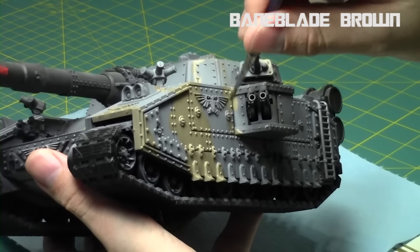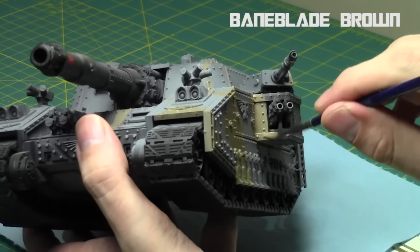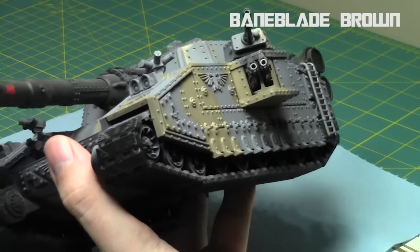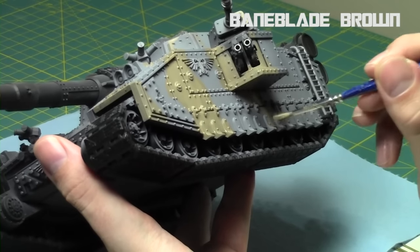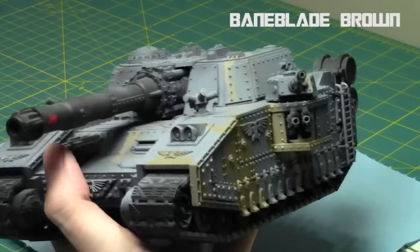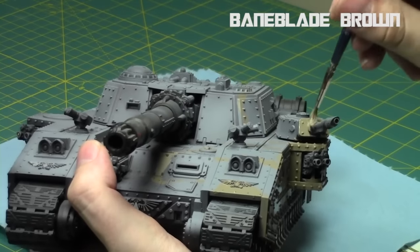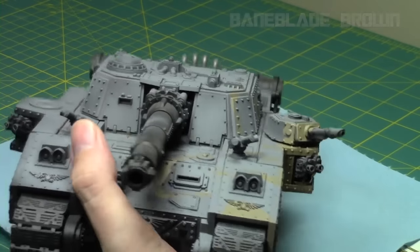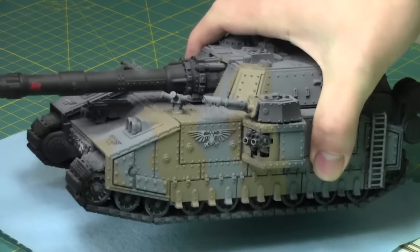I'm going with my Baneblade Brown around the vehicle, filling it all in, making sure that it's nice and continuous. This is very much the Astra Militarum Imperial Guard color. The key is also to use a brush appropriate to the size of the vehicle. I'm using a pretty large size brush because I can get away with it. I try to keep strokes in a relatively consistent direction, and if you do show brush strokes, I have a way of kind of hiding them in just a moment.